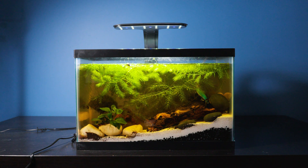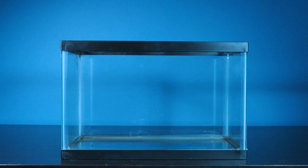In this tank lies a mini river, but to truly understand the beauty of this project, let me take you back to where it all began.